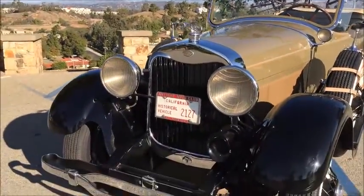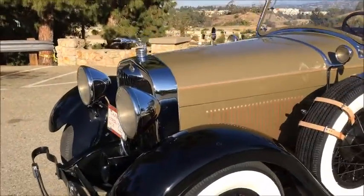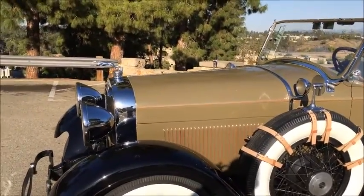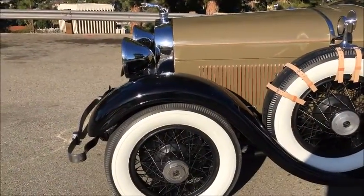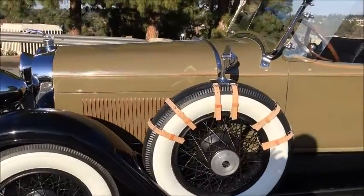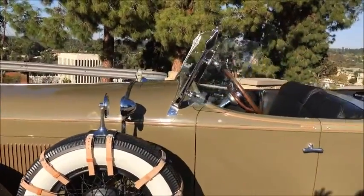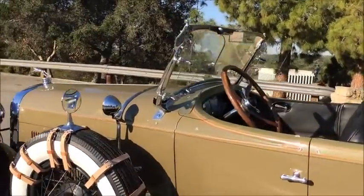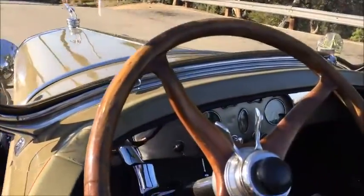Thermostatic shutters work properly. The car runs nice and cool; I've checked it with a laser temperature gauge and it's right at 175 all the time. The Buffalo demountable wire wheels are a nice feature, and there's a big wood steering wheel — beautiful dashboard.